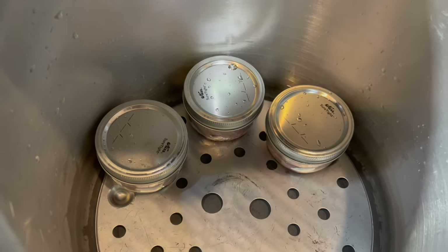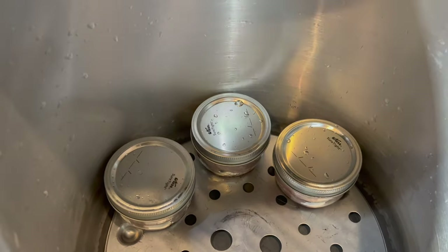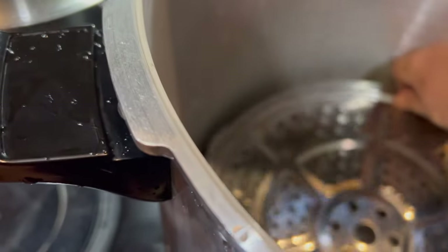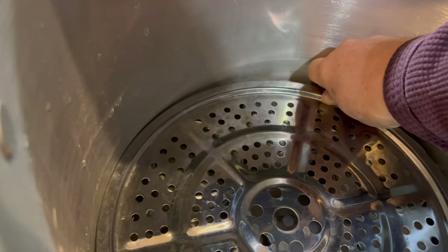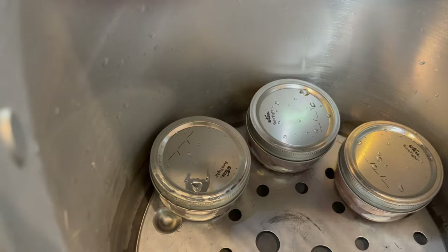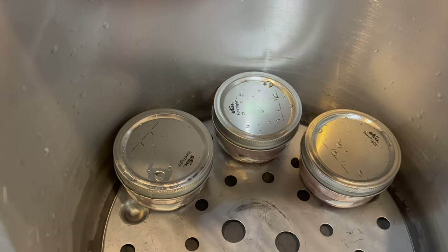Time to put the tuna in the canner. I can fit seven of them on the bottom layer, put a rack on top, and put the other seven on the top layer — so I'm doing all 14 half-pints at the same time.